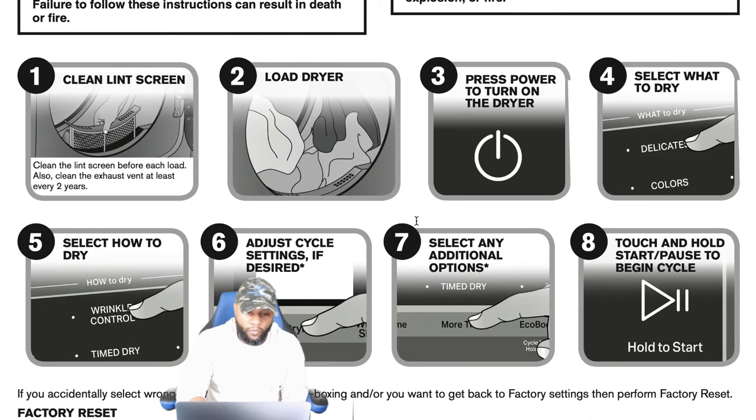Before we get started, a couple of important things from the owner's manual. Number one: clean the lint screen before each load. Also, clean the exhaust vent at least every two years — though we normally recommend about once a year. If you want to get that done, call local companies in your area that do exhaust vent or duct cleaning. Anyone who does ductwork and cleaning for central air can come out and clean your dryer vent too.